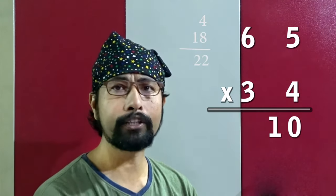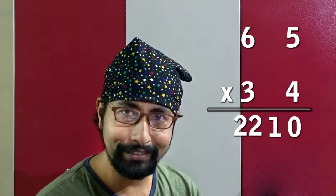This is the only channel where you'll find this in one line! Next: 65 into 34, a little more complex — calculate more in your mind. Five fours are 20 — write 0, carry 2. Crosswise: six fours are 24, three fives are 15, so 15 plus 24 is 39, plus 2 is 41 — write 1, carry 4. Last: six threes are 18, plus 4 is 22. So the answer is 2210.